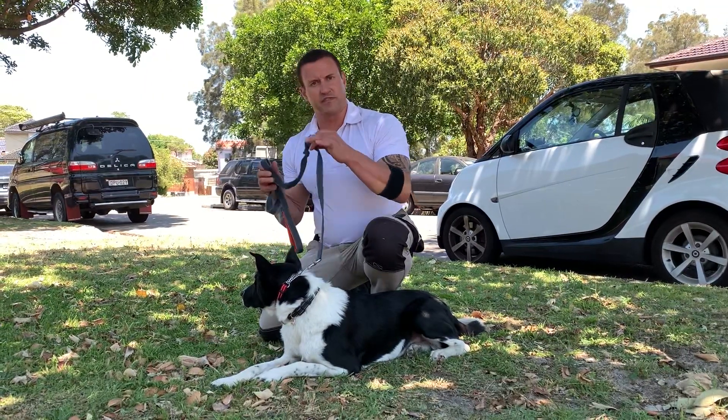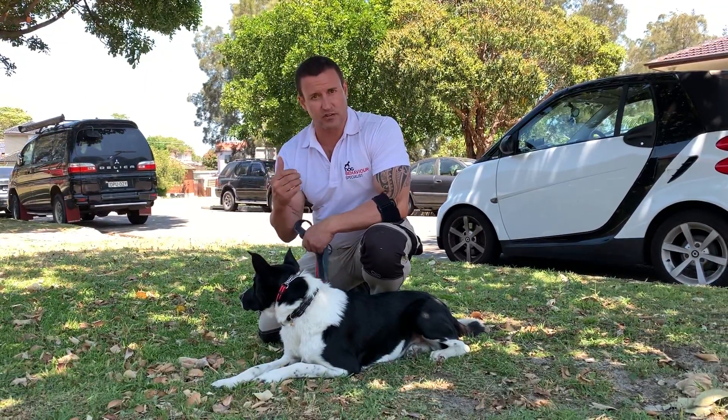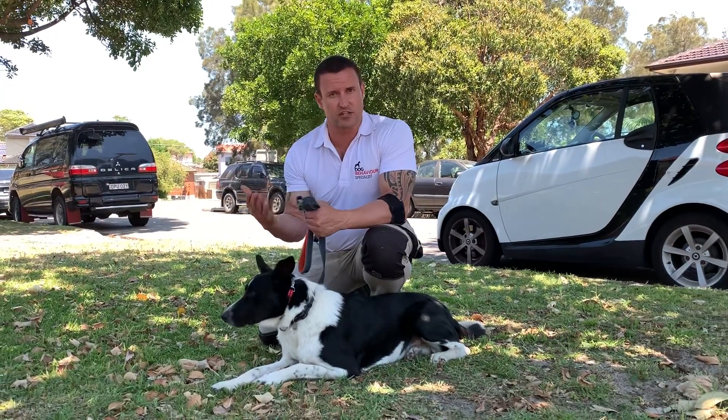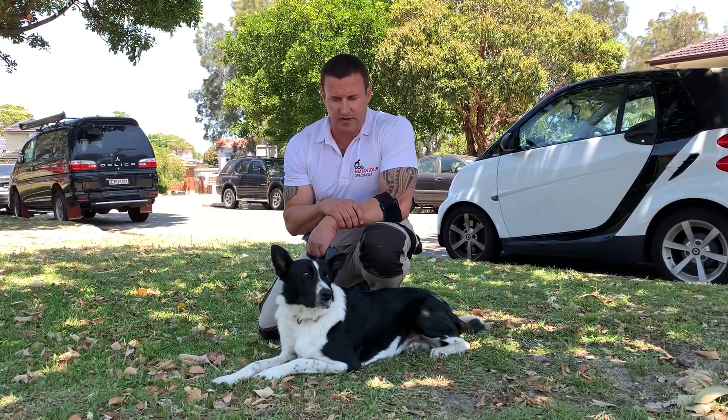Especially if you only flick it to catch the dog's attention — and most of what you do is with your body — you get to a point where you're not really using the leash much at all. It's just there for safety and protection.